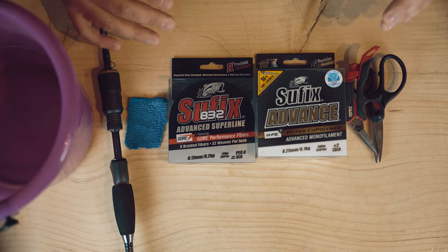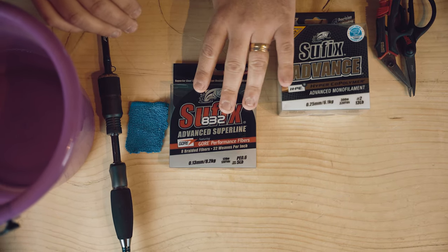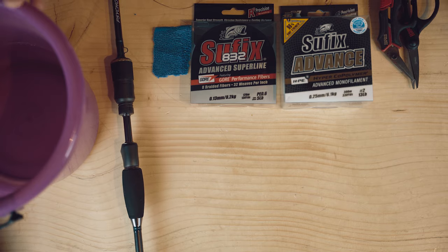So these are the tools that we're going to need today: a pair of scissors, some nylon line, of course the braided line, a small piece of towel, the lower part of a rod, and a bucket of water.